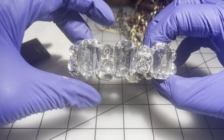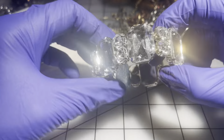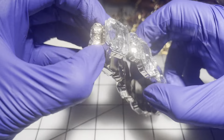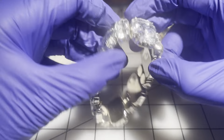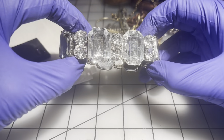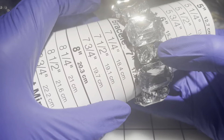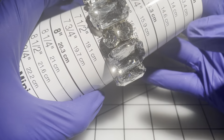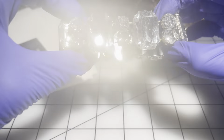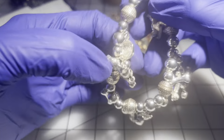We have another stretchy bracelet — the stretch is not as tight on this one and it will probably need to be restrung sooner rather than later. It has some nice shiny beads. Without stretching it, it's about a size seven. We're going to go $3 on this one because it does need to be restrung.